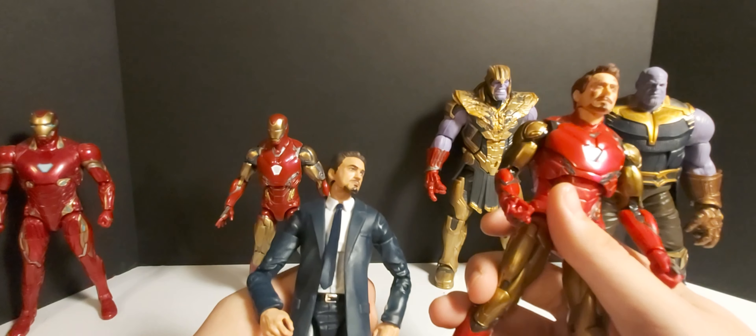Alright guys, that concludes our Marvel Legends two-pack review. If you guys liked the video, smash the like, subscribe — we're on our way to 500 subscribers. We've got a pretty cool giveaway when we get there, and an even better one at a thousand. The faster we get to 500 and then a thousand, the more awesome toys get given away. Don't forget to smash that like, subscribe, share the video, and I'll catch you in the next one. Thanks for watching!